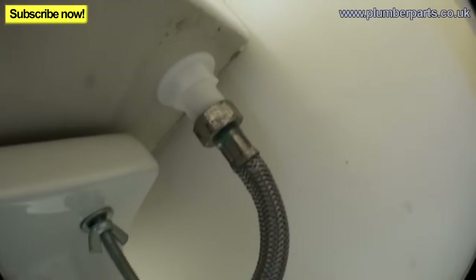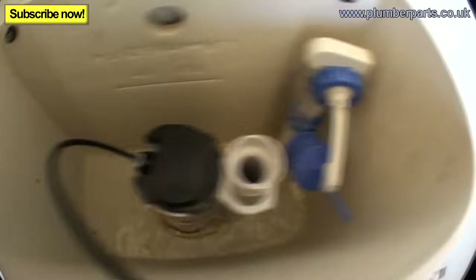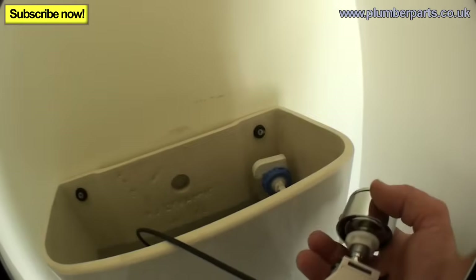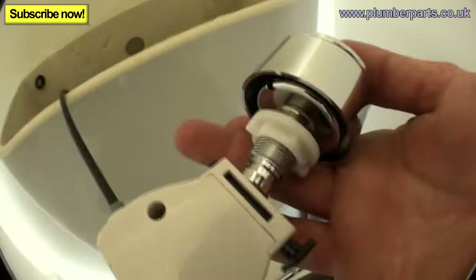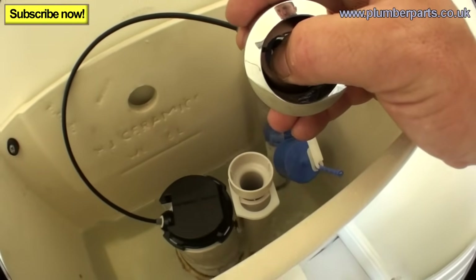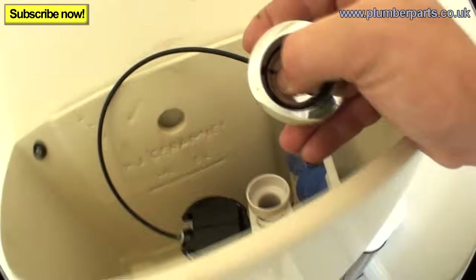I always find that now is the best time to turn the water back on and just make sure everything fills up and flushes properly before you start putting the button on. No leaks — filling up nicely. Now that it's filled up, I'll often just put the button on its own and push the flush to make sure it's all working. Then check for leaks down low. Nothing!